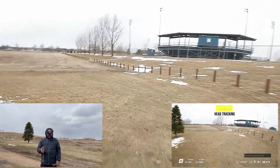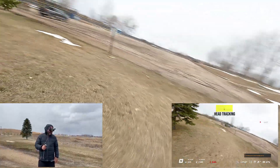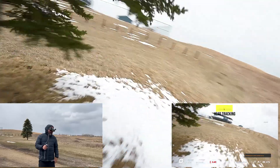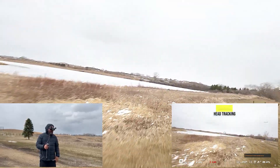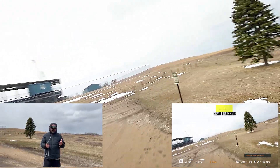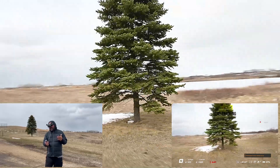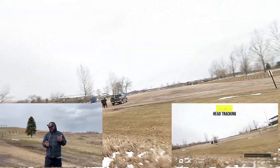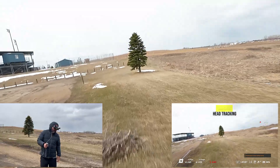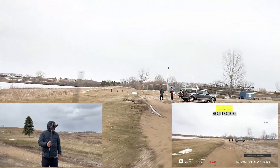A cool thing is you can get low with the motion controller and do these orbits. Get down low, come around — you can really get in there tight, nice and smooth. When you're doing these orbits, do subtle movements; think smooth. I'm looking at the tree, back around, looking at the tree. Lead with the head, turn with the motion controller — it's that simple.